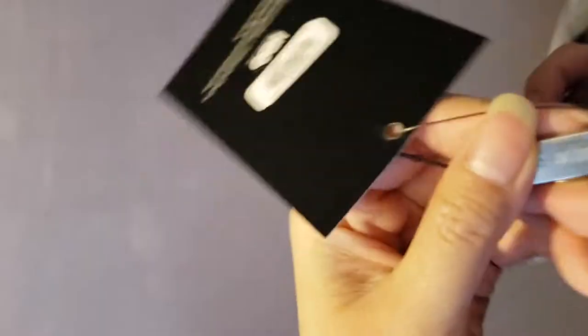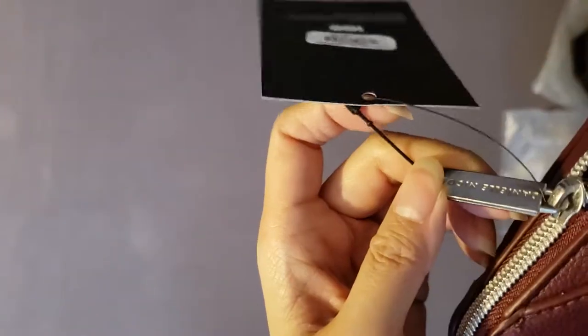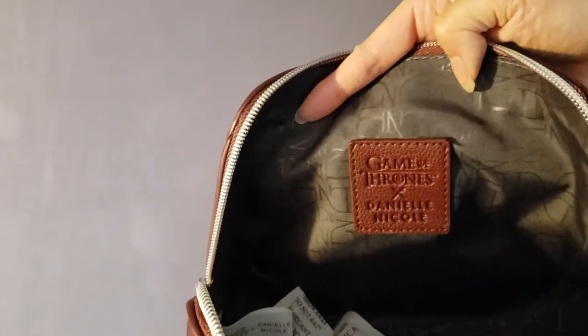The back says 'fire and blood' — the words of House Targaryen, in case you forgot. The zipper says Daniel Nicole on it. Opening up the makeup bag, since it's a makeup bag it doesn't really have any pockets. There's a tag inside that says Daniel Nicole and Game of Thrones, and the inside liner is actually pretty cool — I like it so much I'd use it as a clutch.